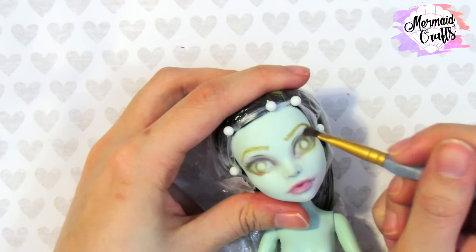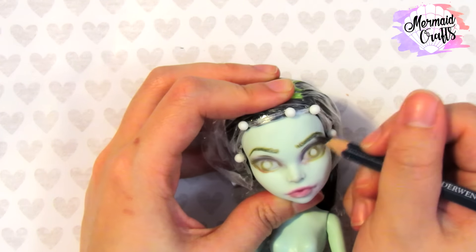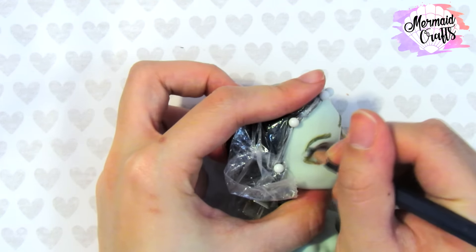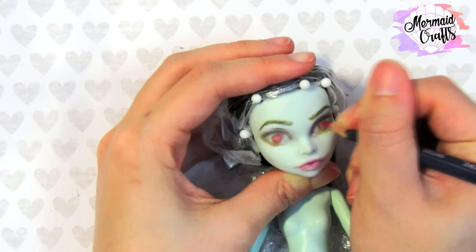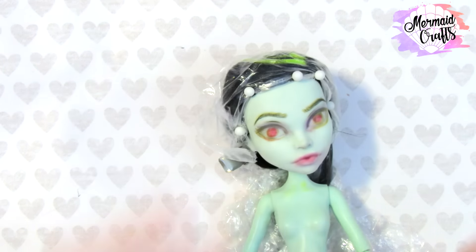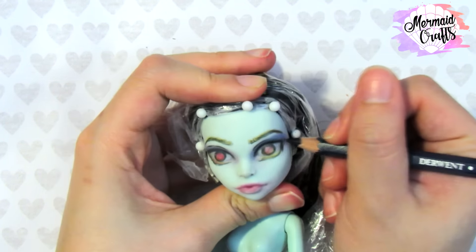I pencil in a crease, and then I add some purple eyeshadow. Now I'm darkening the eyebrows after I'm happy with it. I color in the eyes red because Marceline is a vampire and I think it would look really cool if it was red. Then I darken the whole eye with the black pencil.